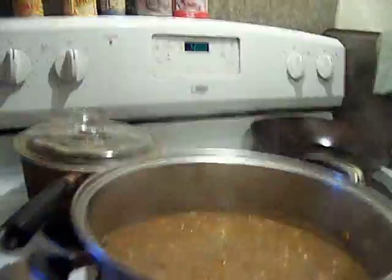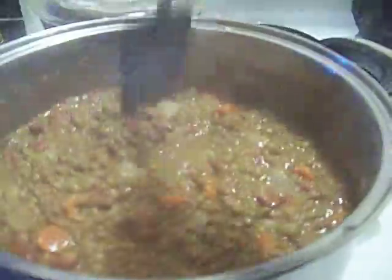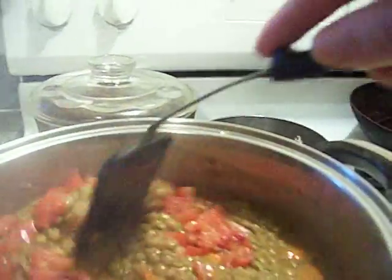We're going to turn our lentils off now, and I'm going to scrape the bottom one more time. Okay, look at how beautiful that looks. And we're going to make it look more beautiful. Watch this — put them tomatoes in there, and look at the color explosion going on now.